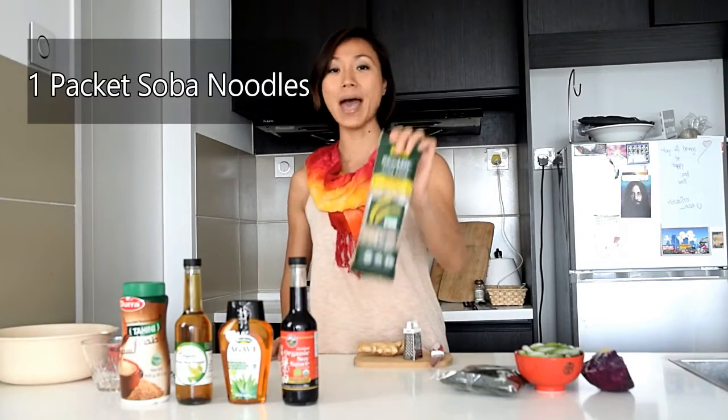To serve two people, you need one packet of soba and four tablespoons of the following: tahini, brown rice vinegar, and agave. Then you need five tablespoons of soy sauce, and two tablespoons of freshly ground young ginger.